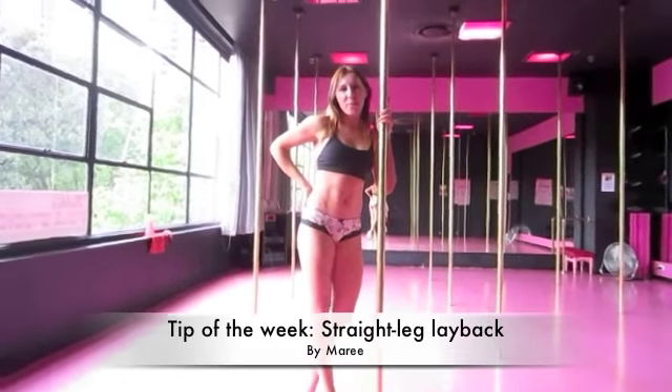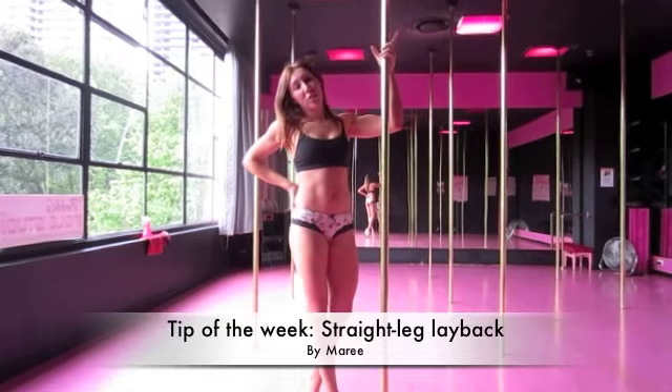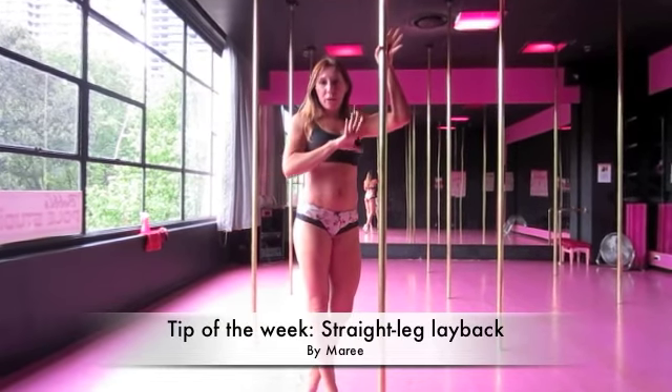Hi, I'm Marie. I'm from Bobby's Pole Studio, Sydney. My tip for the week is how to safely do your straight leg lay back without flexing your foot.